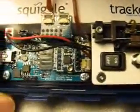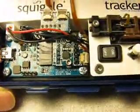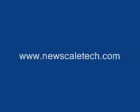You can find out more or purchase a kit online at www.newscaletech.com.